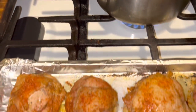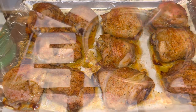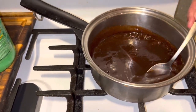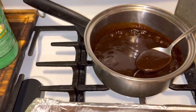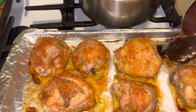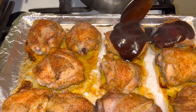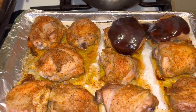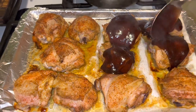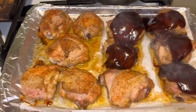See how crispy it got on the top? Now I'm going to put my barbecue sauce on there. I'm going to mix it around and then put it directly on top, saucing each piece of meat. After I sauce each piece, I'm going to rub it in.